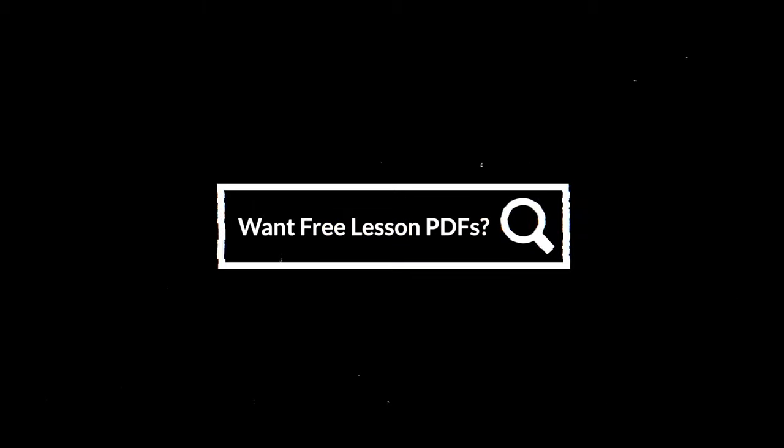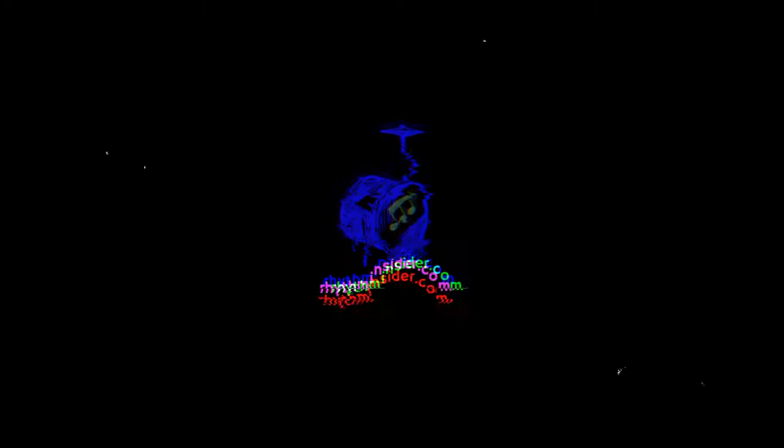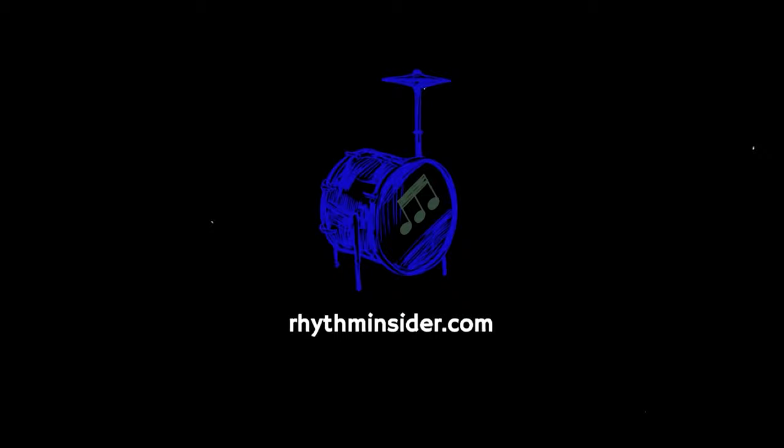If you want free lesson PDFs and other perks from Rhythm Notes, subscribe to my newsletter, Rhythm Insider, at rhythminsider.com. You'll get a free gift when you confirm your subscription.